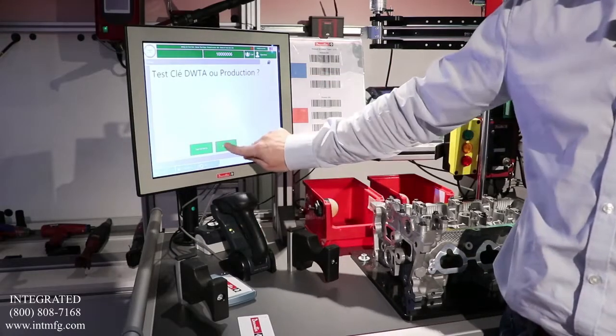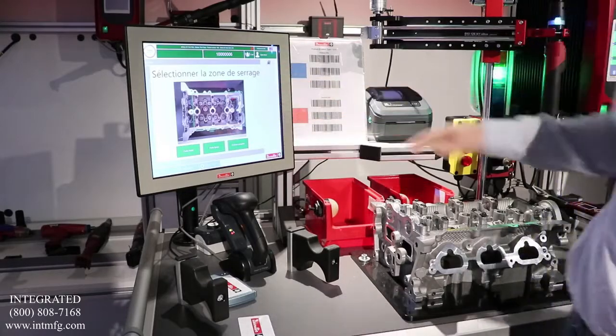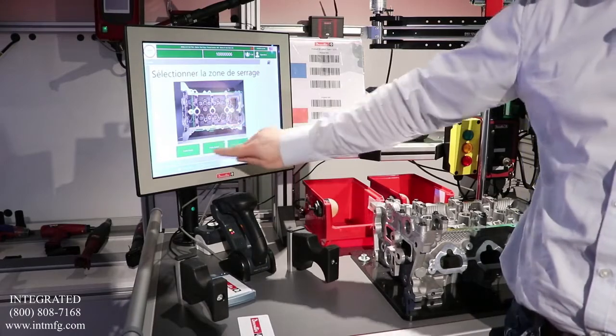He gets into production and then he has to choose which area of the cylinder head he wants to produce: the upper part, the lower part, or the complete cylinder head.